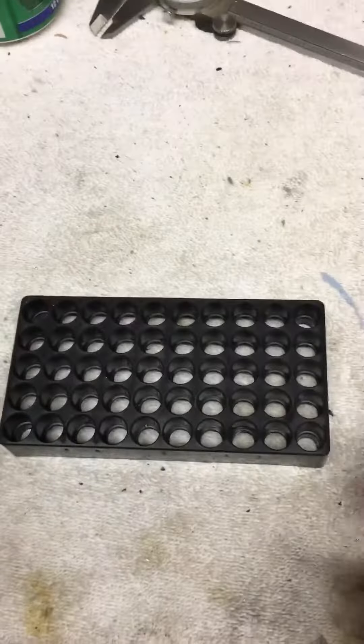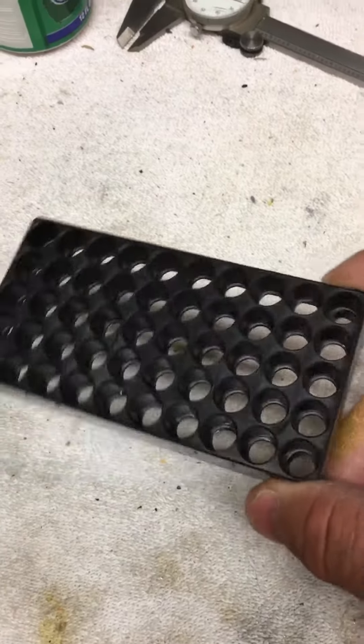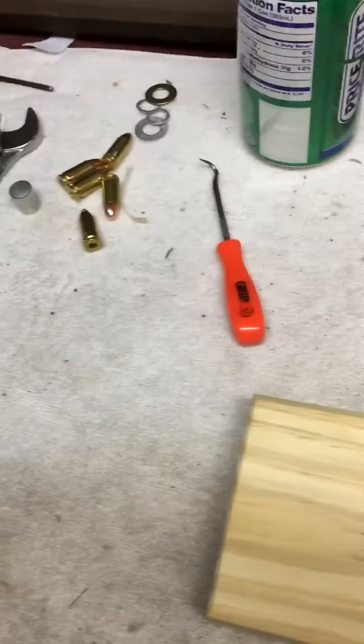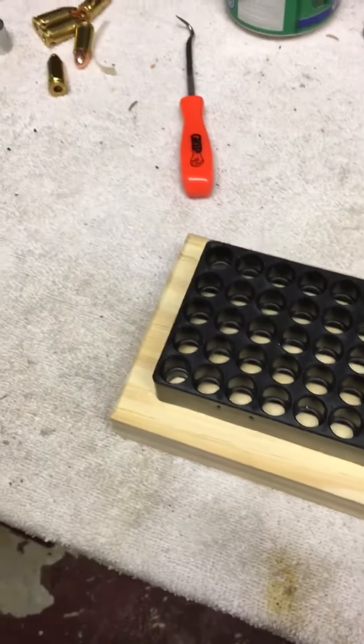What we're going to do is, I have these plastic trays that came inside a box of bullets. We're 59 millimeters in there. And I'm going to take this block and put this down.